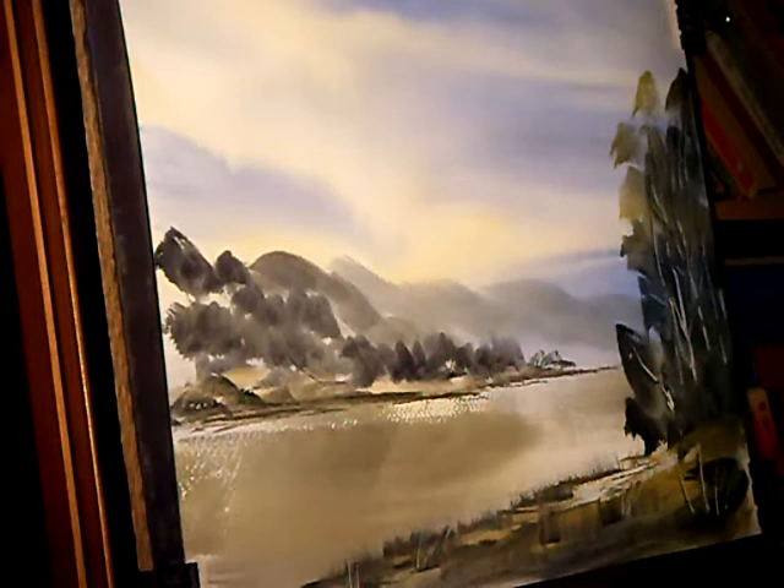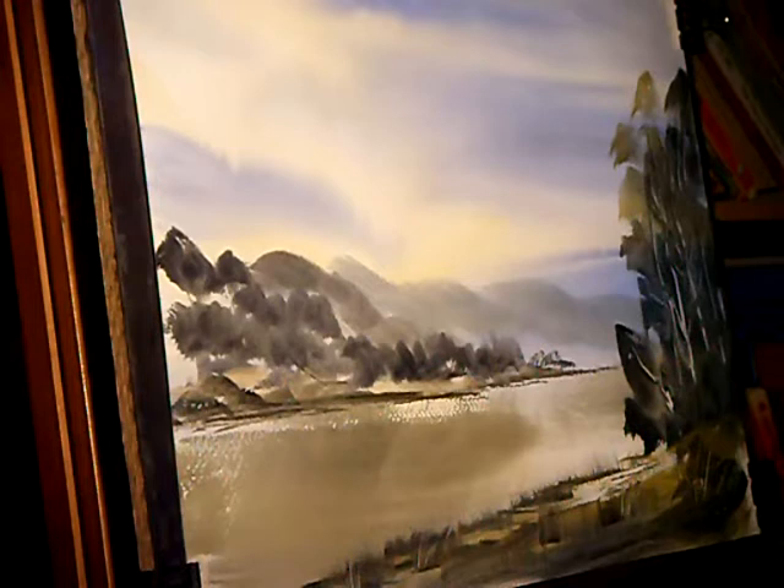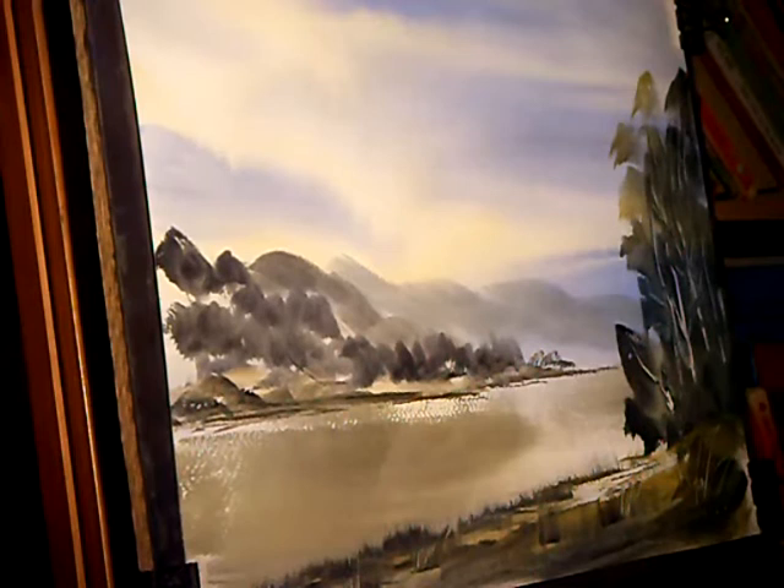Follow it up with some flicks again with your finger. I'm getting pretty close to overdoing that foreground area now — I've got to calm down a bit. A few more flicks with the hake and we're pretty much there.